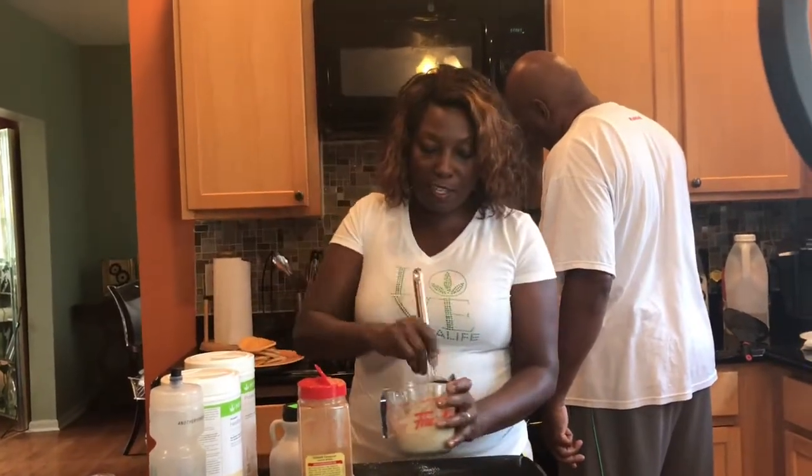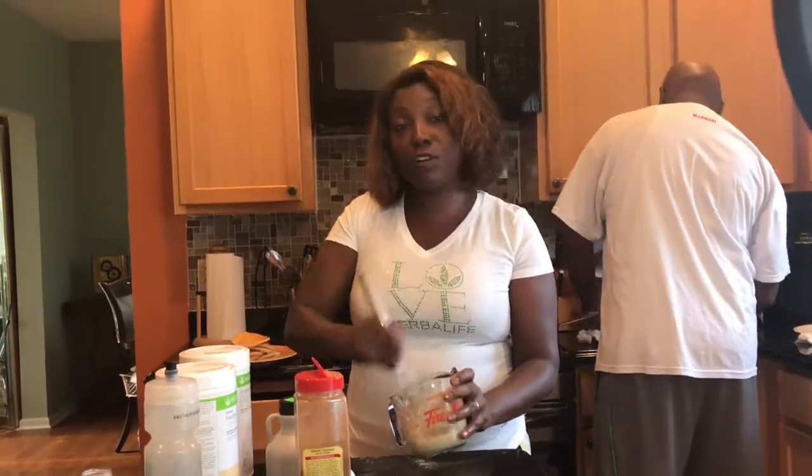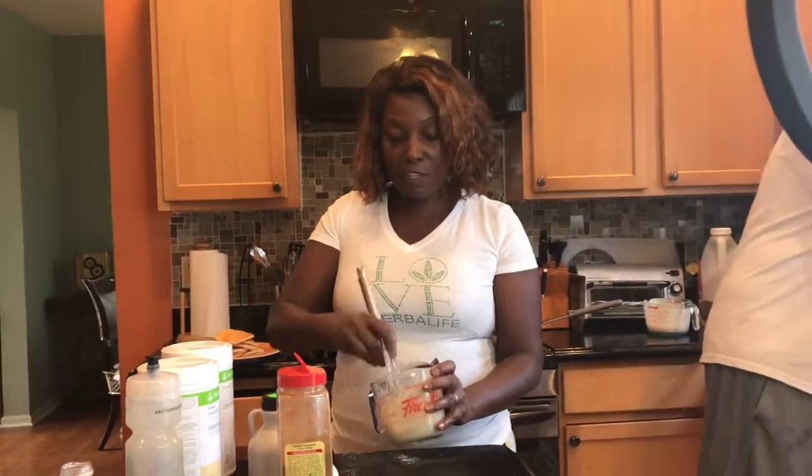The hubby is behind me cooking regular pancakes for the family, and this is when you're on your meal plan you have to be strong. You have to come up with different alternatives so you can eat with the family and you don't feel like you're deprived. So I'm just going to keep whisking this up and I'll be back with the finished final.